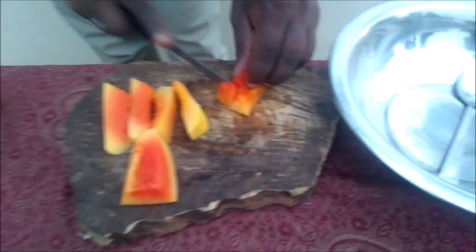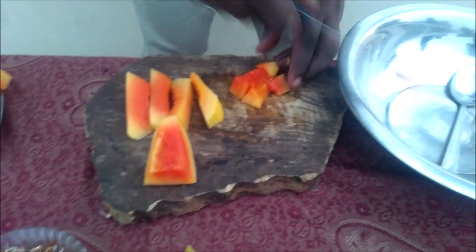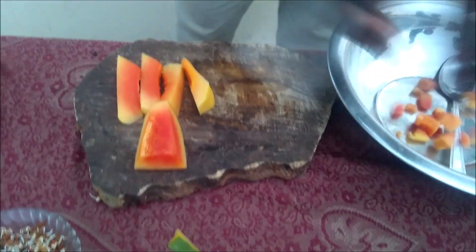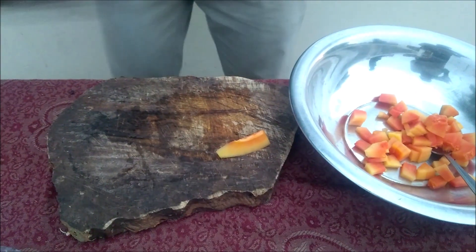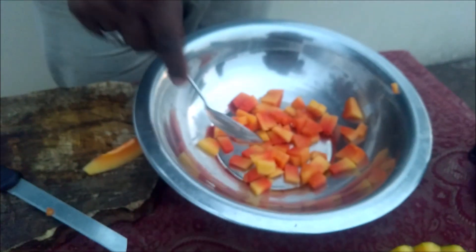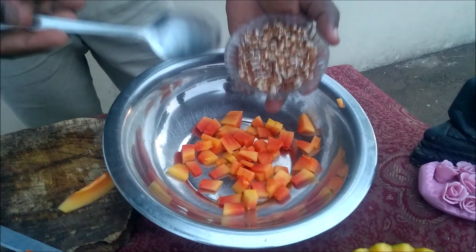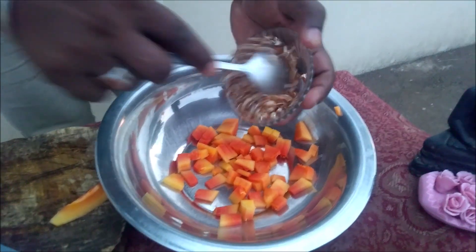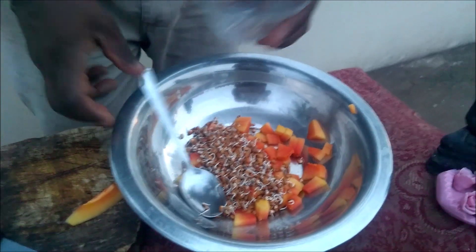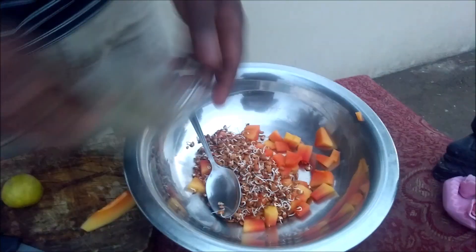Let's cut 100 grams of papaya and cut 50 grams of pepper. Add pepper.